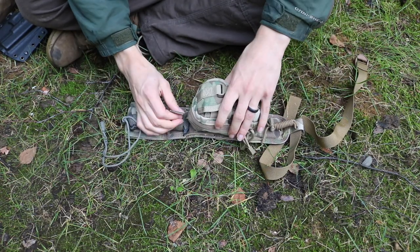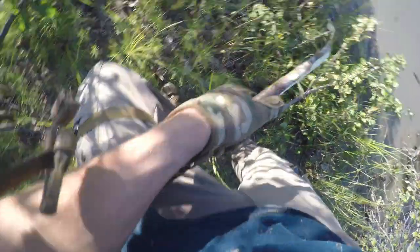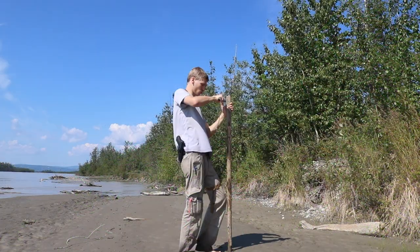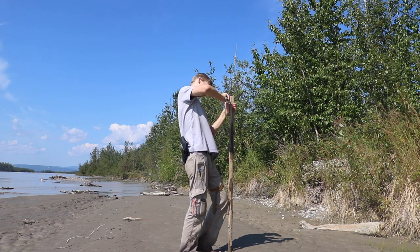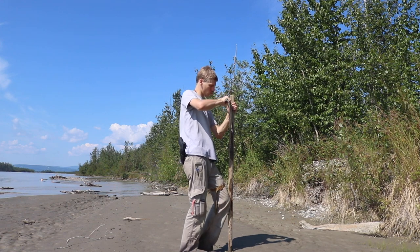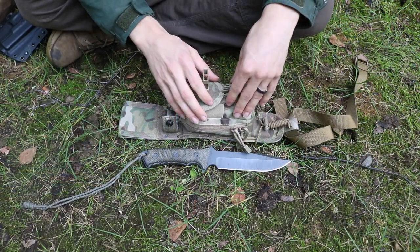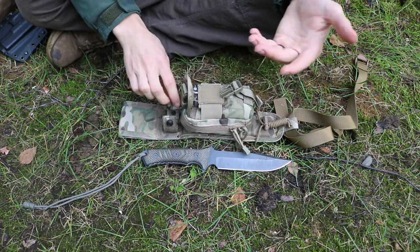Starting off with the base unit, the actual rig is running a Chris Reeves Knives Pacific. I like the Pacific because it's a very capable, water-friendly knife, as I showed in the last video. I think it's one of the best catch-all or do-all survival knives, and it's also extremely rust-resistant. I really love this knife, but it's also nice to have a survival kit around it so you can use it more properly.